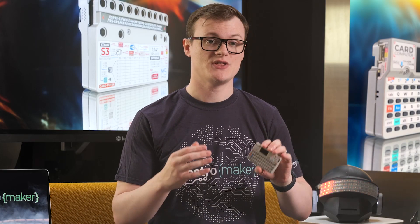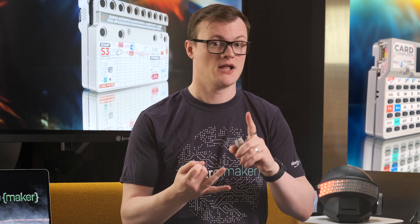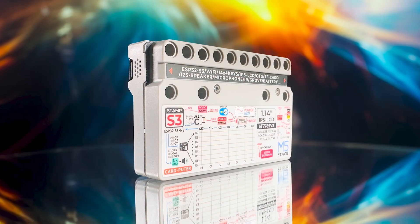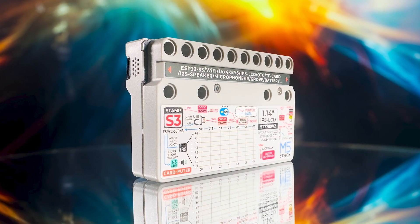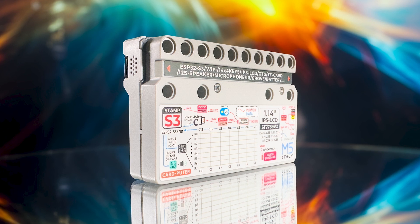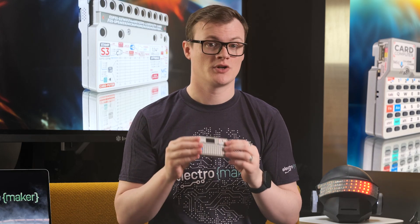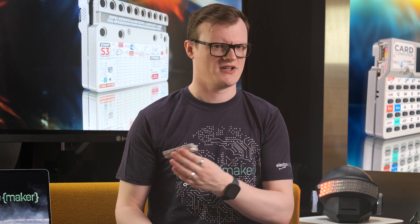An additional infrared transmitter allows for use with IR-controlled systems, while the integrated ESP32 provides both Wi-Fi and Bluetooth. A HY2.0 port allows for connecting extra I2C devices, while a microSD slot massively expands the storage capacity of the Carputer. Finally, this machine has an integrated 120 mAh battery and a 1,400 mAh battery for portable use — though why there are two batteries, I honestly have no idea.